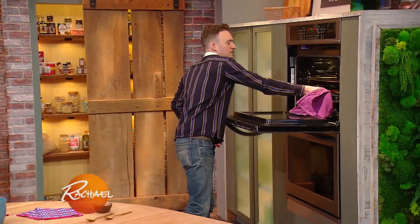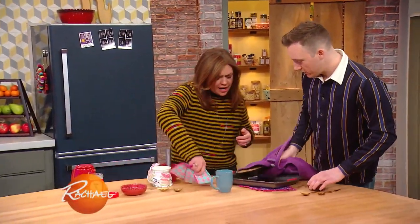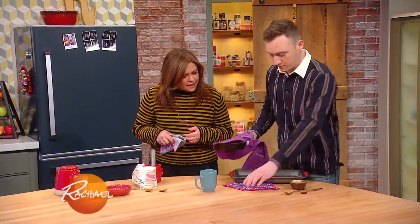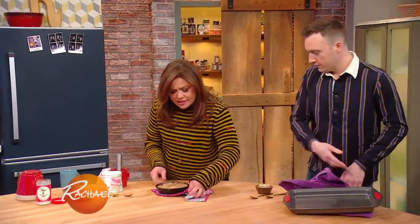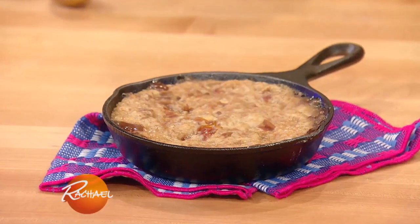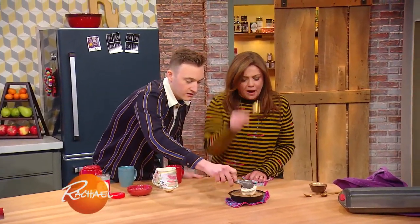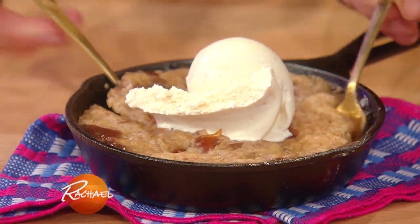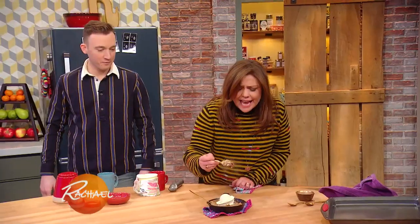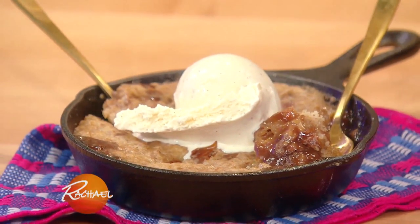There it is - look at that! The sauce sank to the bottom. And then, while it's still hot, we add a little bit of ice cream on top. Look at that with the caramel on the bottom - oh, ridiculous! So that is our first dessert, the sticky date pecan pudding.